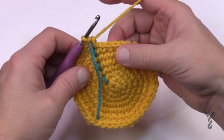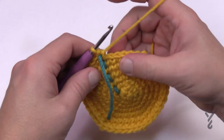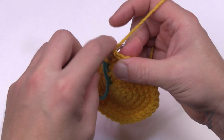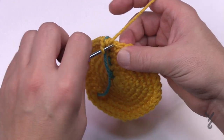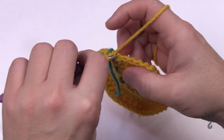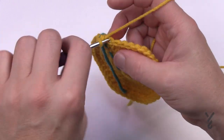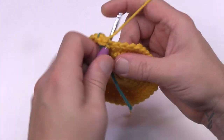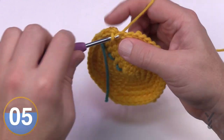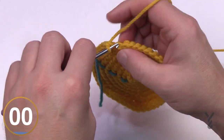Round number eight: we're doing back loops only to cause the material to naturally fold and have a flat bottom. Do one single crochet in the back loop only all the way around — the back loop is the one in behind when you dive in the middle. You don't need to keep a count, just apply one single crochet in each back loop. This provides a line that will naturally fold the material. Please do round number eight now.